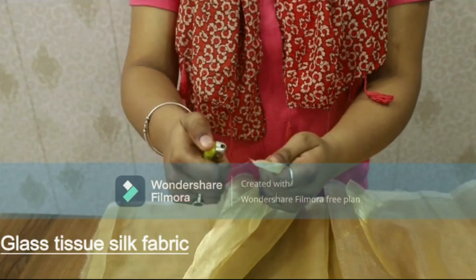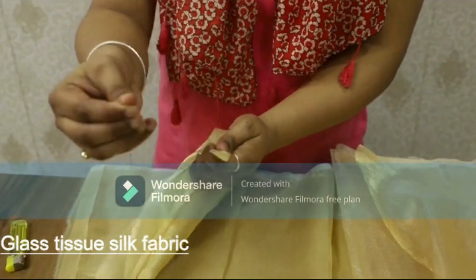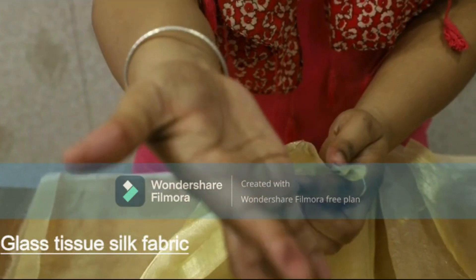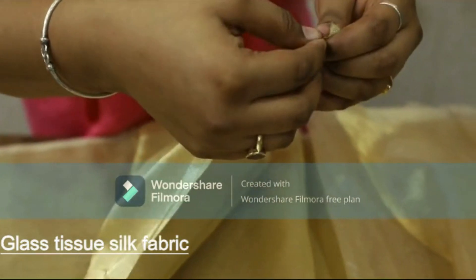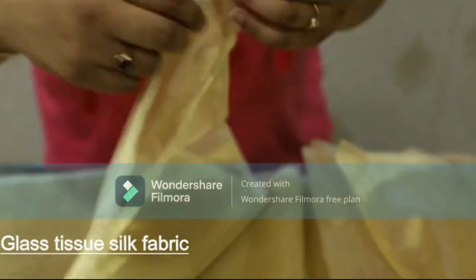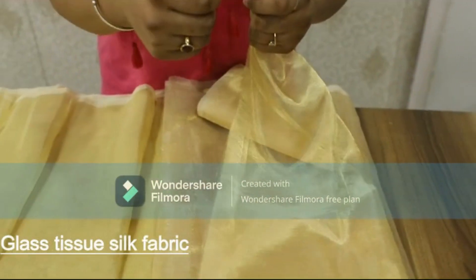See, the fabric catches fire easily, which shows the fabric is 100% pure. You can see the carbon coming out from this fabric, and the threads are also coming out, which shows the fabric is 100% pure.